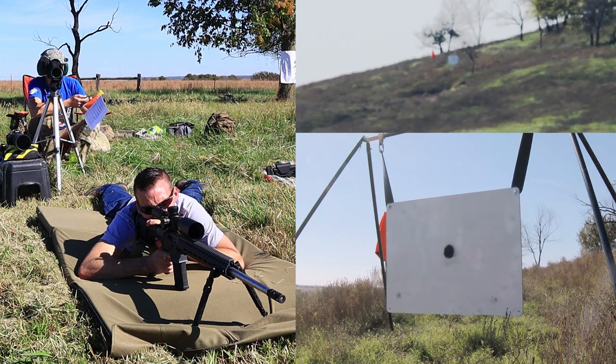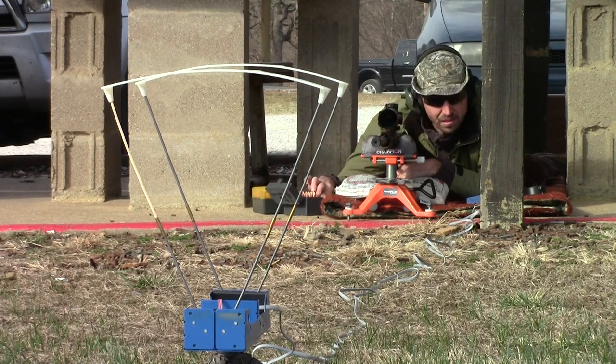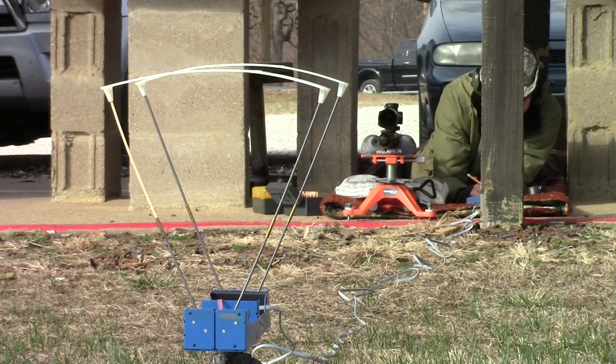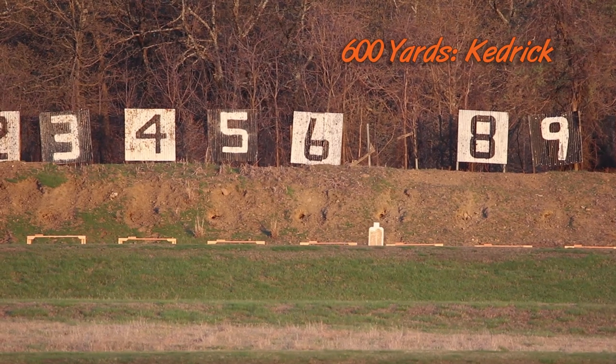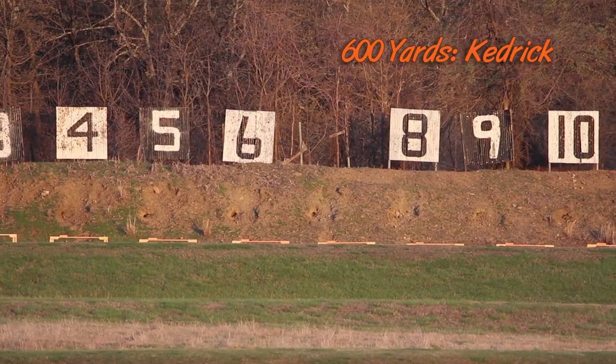I was actually able to crank out a reliable 0.4 MOA out of this rifle with my hand loads. And if I use just cheap American Eagle 140 grain ammo, then I was shooting about three-quarter MOA. That is not too shabby at all. Great rifle. We were able to hit clay pigeons anywhere from 75 yards out to 400 yards. We shot moving targets at 600 yards, shot roughly a hand-sized group at 1,000 yards, and then we had the mile test where we got it out a couple times and were able to smack some steel at extreme distances.